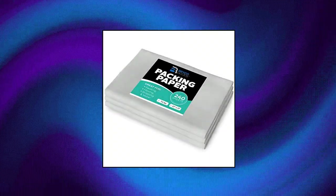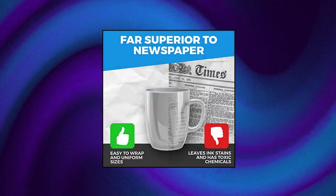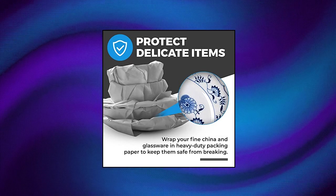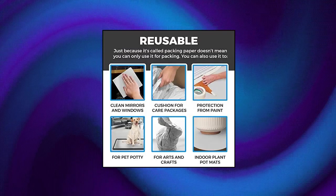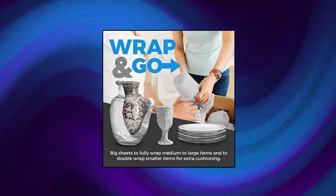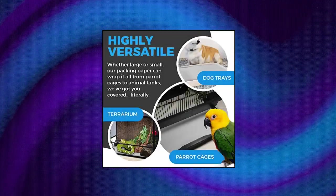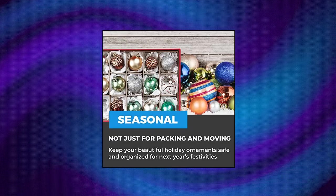Packing paper sheets for moving, 7.5 pounds, 240 sheets of newsprint paper — a must have in your moving supplies. Packing paper for moving is essential to limit breakage when packing delicate items. Newsprint packing paper is not just for moving — wrap holiday decorations for safe storage. Use packing paper for moving breakables by wrapping and cushioning boxed items. Unbleached, neutral color, clean, free of printing, and in its natural gray-white hue.